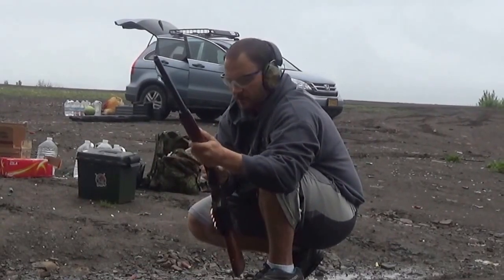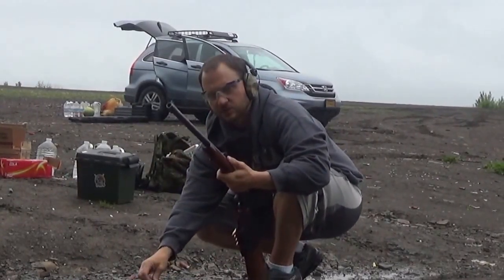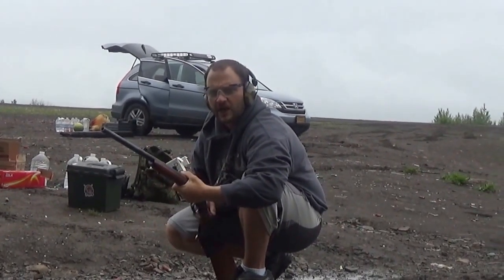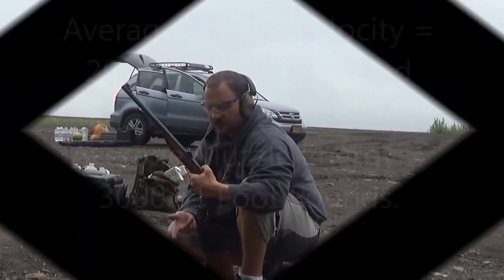Seems like they're getting a little bit over what the box says — between 2050 and 2088 as the highest one. Now we're going to shoot some stuff with this gun and this ammunition.